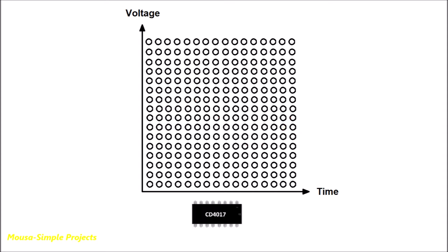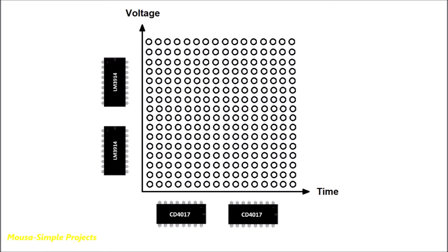For the x-axis I used IC 4017, and for the y-axis I used IC LM3914. Each IC can drive 10 channels, but since we have 16 channels for the x-axis and 16 channels for the y-axis, we have to cascade two ICs for each axis.